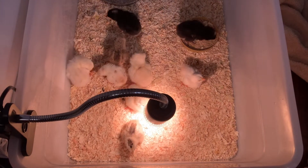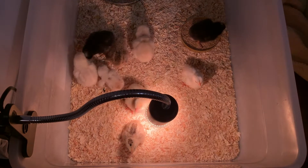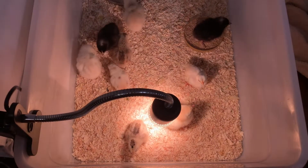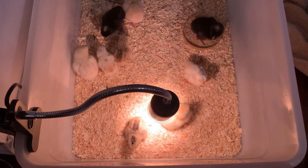Hi guys, welcome back to another video. This video is about how to set up a brooder for little chicks. As you can see, I have a big box, big enough to fit all these chicks.